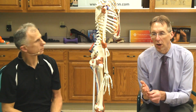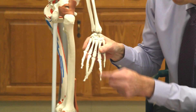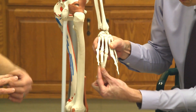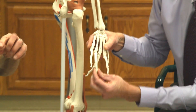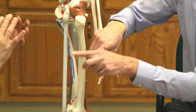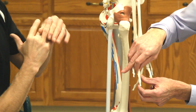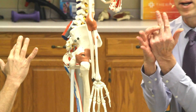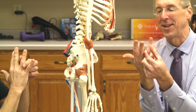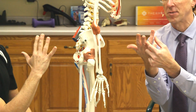Now if you found a particular finger joint bothering you, here's a mobilization technique — first demonstrated on Sam the skeleton. You have a bone above and below the joint. The technique involves pushing one bone one direction and the other bone the opposite direction simultaneously. It's a bit advanced for the layperson, but you can give it a try. As you push them in opposite directions, you bend the finger at the same time.